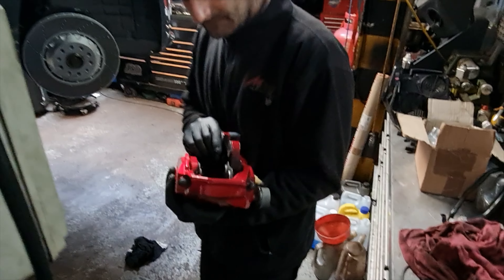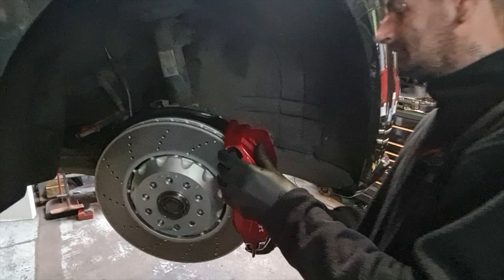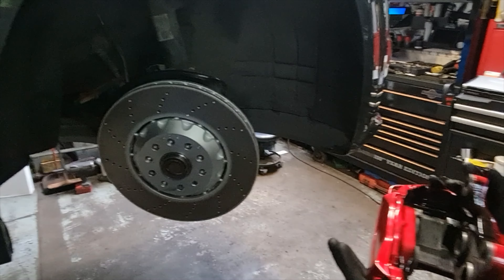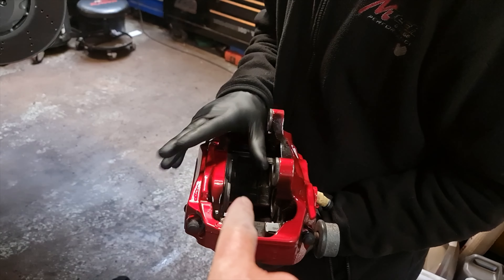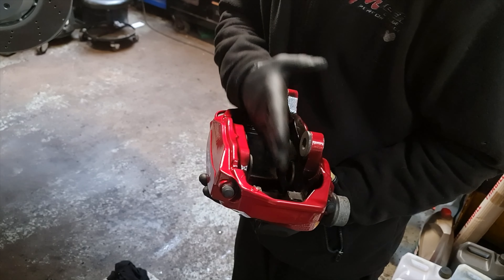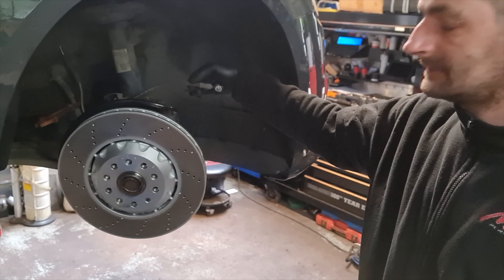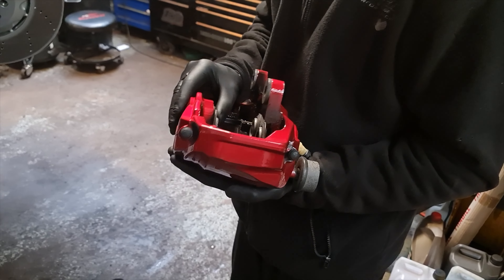Right, so we've got the calipers here — Michael's just held it up. Oh it looks so good! But mainly, does it actually fit? Yeah, fitting nicely, that's good. So you're going to compress the piston back, put the pads in, then fit the brake pads with the caliper. Replace the new braided brake hose, and then go to the other side.